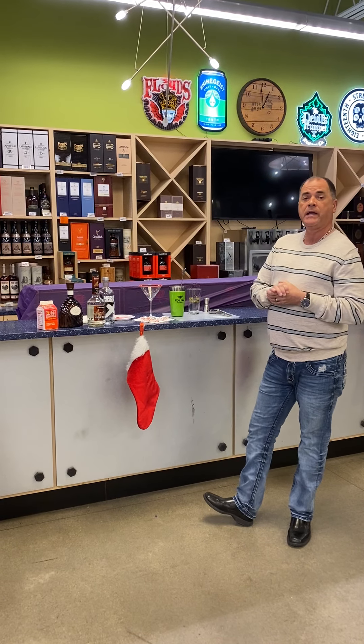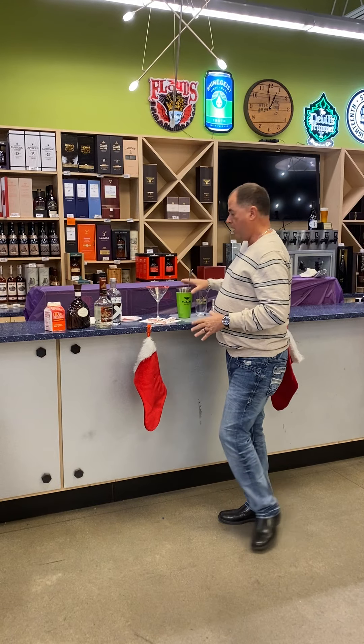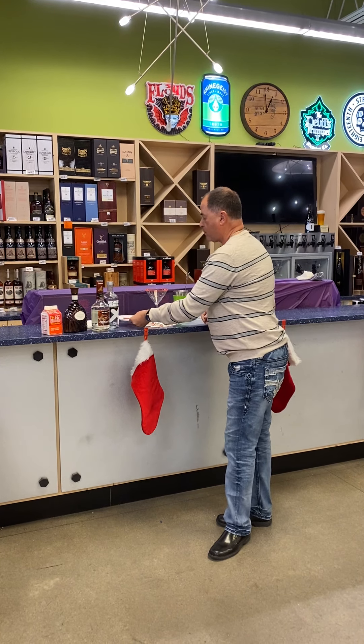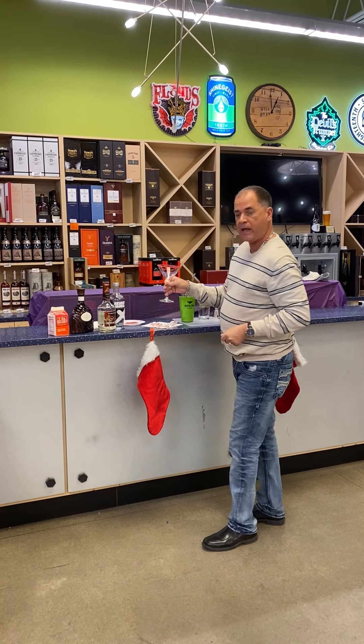Today we're making a drink called a White Christmas, and I've already got it pre-made. First, I took my cocktail glass and rimmed it with red sprinkles — you can get these at the grocery store. I use them for decorating cupcakes.